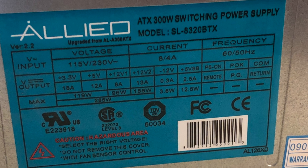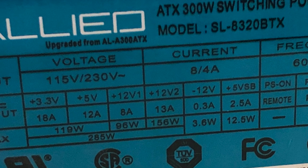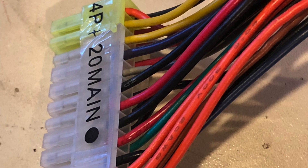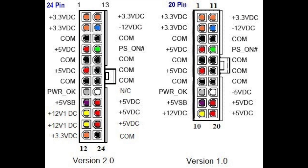The one I used was called a 300-watt unit, but you can see most of the power goes to the 12-volt output. They all have standard interface cables for the motherboard, so it's easy to tell what each wire is for. There are 20-pin and 24-pin versions, but the 24-pin just has an extra wire for each of 3.3, 5, 12 volts, and ground, also called common.